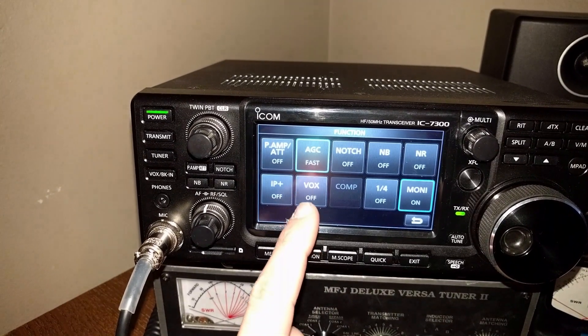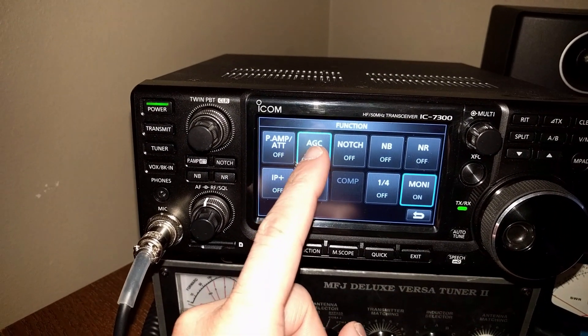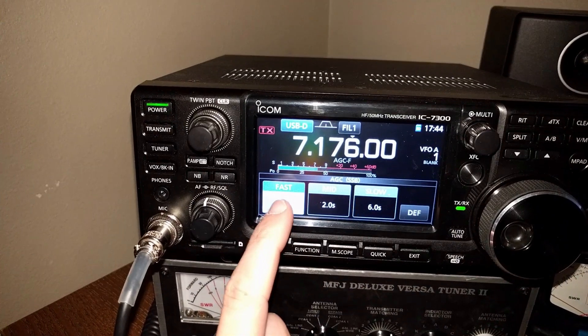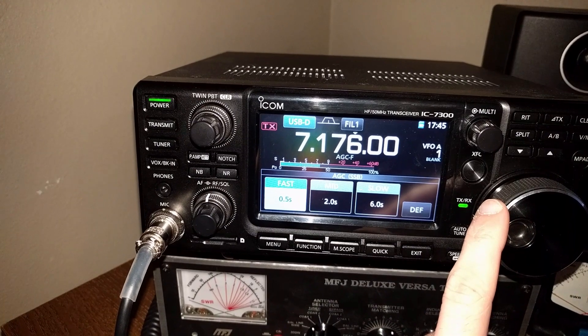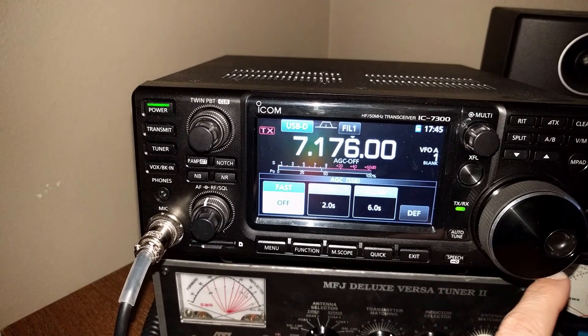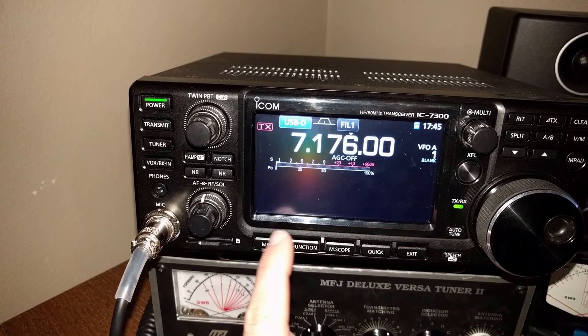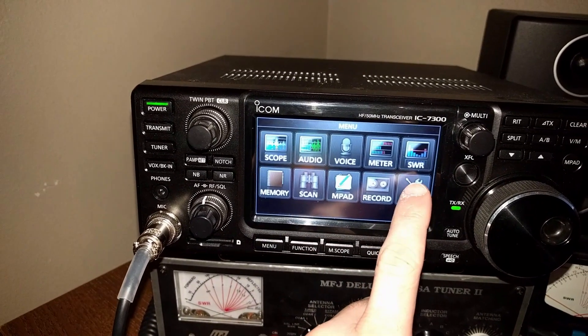Go to function and turn AGC off. Hold AGC, go to fast — it's highlighted — and turn it all the way down until it says off, then exit.